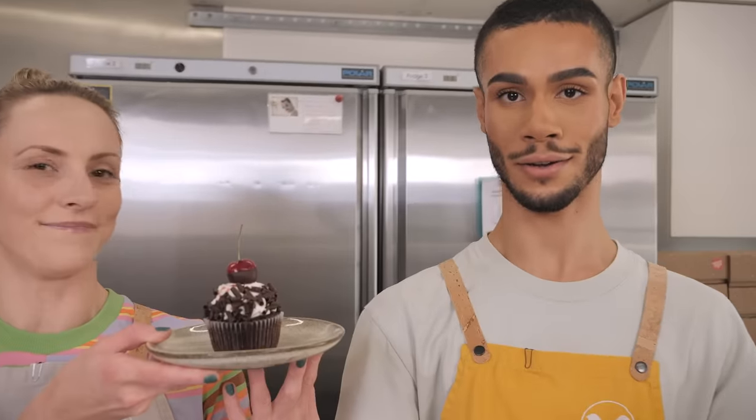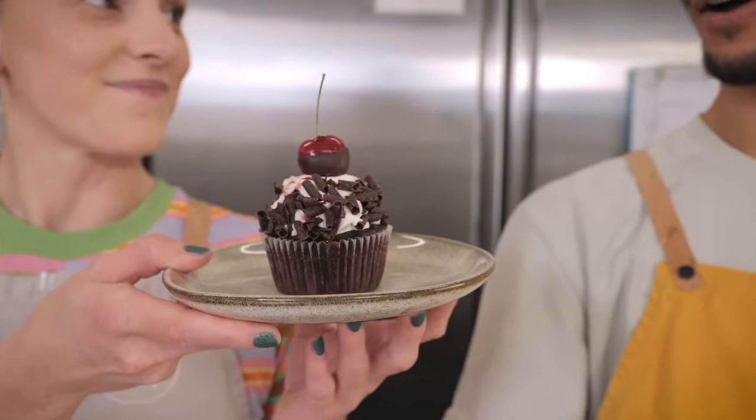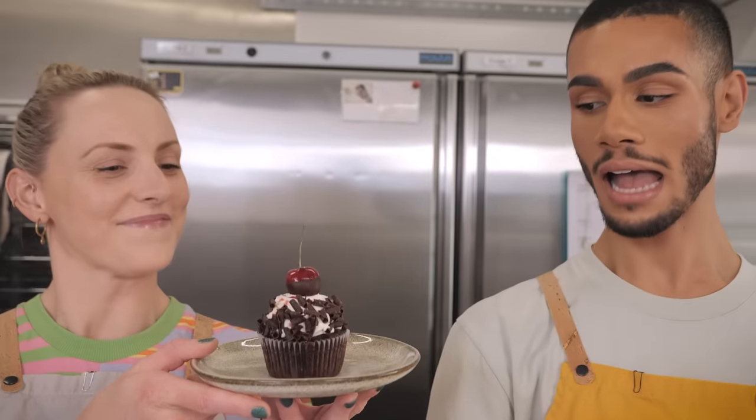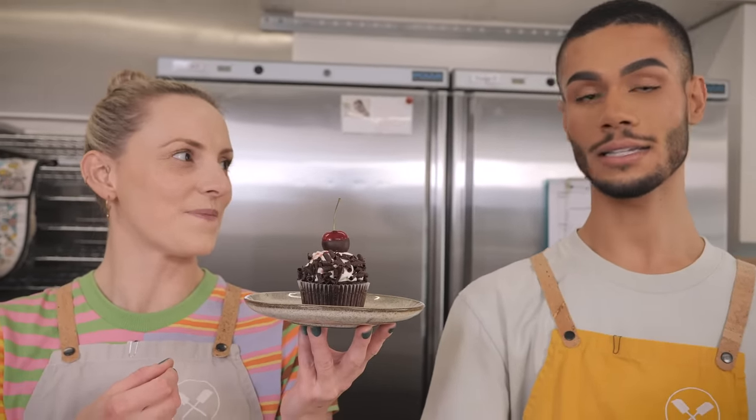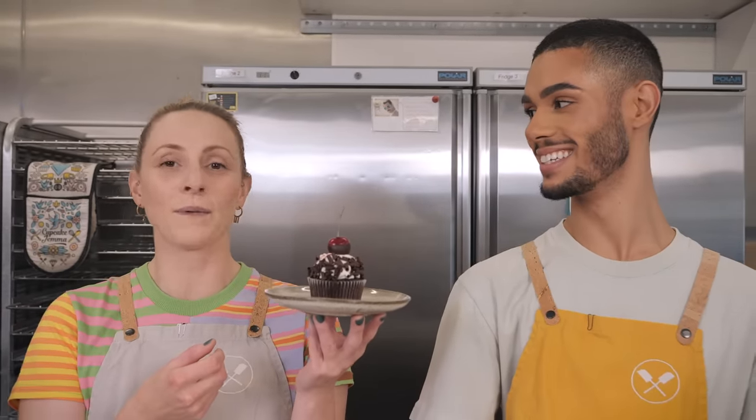Anyway, let's crack on with today's video, which is a cupcake recipe for the Black Forest Gateau cupcake. It's a super moist, squishy chocolate sponge with crushed buttercream and chocolate curls around the middle, filled with a cherry cream and a dipped chocolate cherry on top. I'm going to leave Dane to show you how to make the chocolate cupcake and I'll be back with the buttercream in a minute.